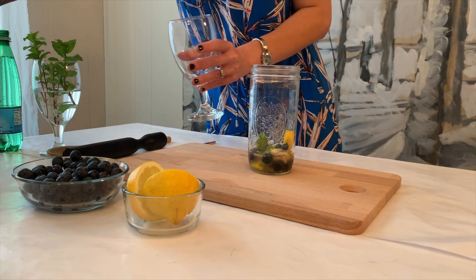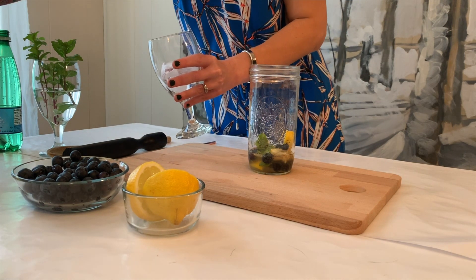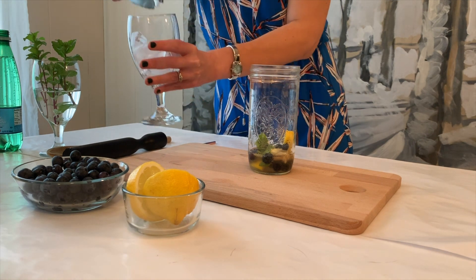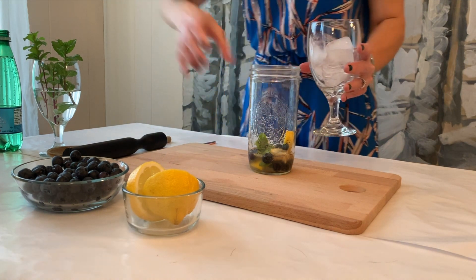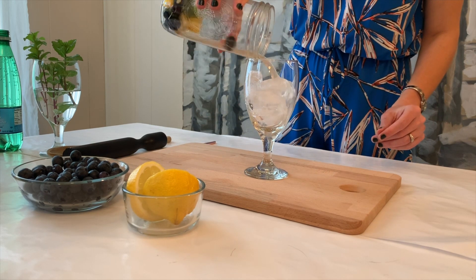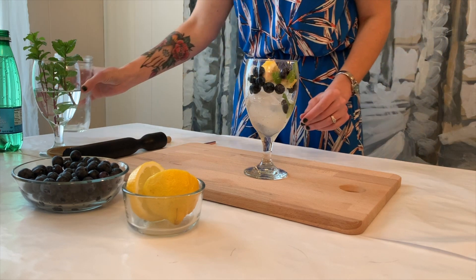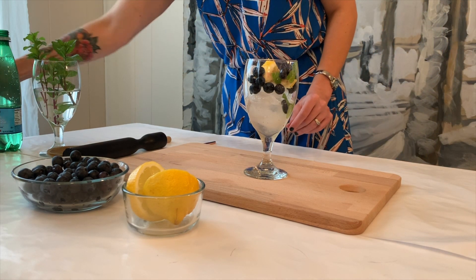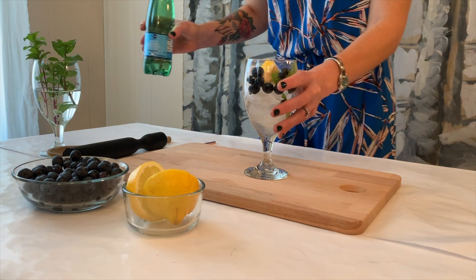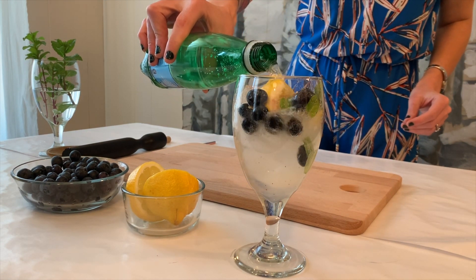You're going to take your serving glass and fill that with ice. We're going to take our mixture and pour the whole thing into the glass with ice and top that with our seltzer water.